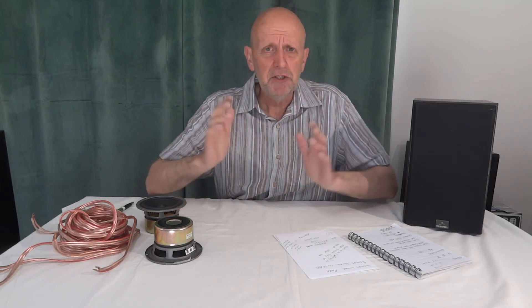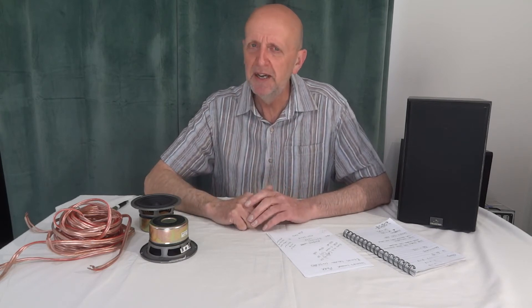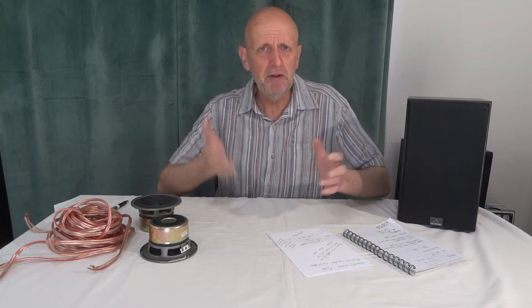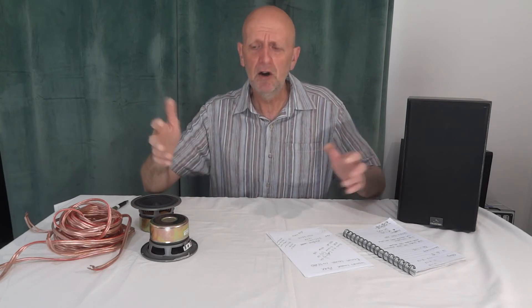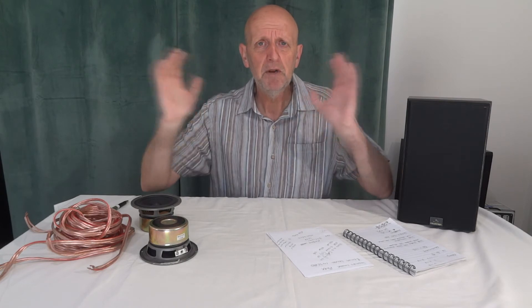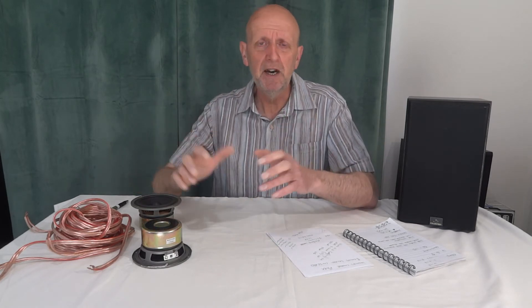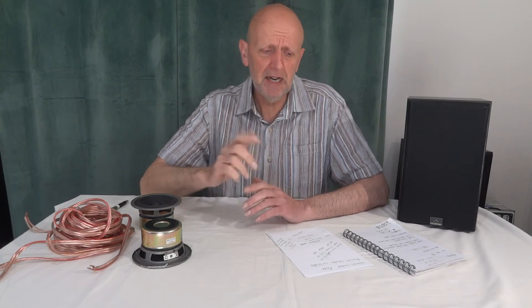Try and keep speakers matched or as close as possible. If they're just one dB out you probably won't notice much difference, but three dB can be noticeable. Bear in mind: a higher sensitivity speaker will sound louder, and if one set is four ohms and the other is eight ohms you've got a balancing act between parallel and series wiring. If you wire up your house or car with mismatched speakers, it could be hard to get the sound balance right.